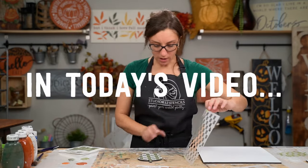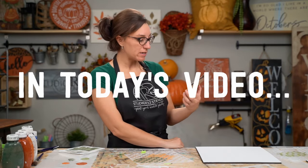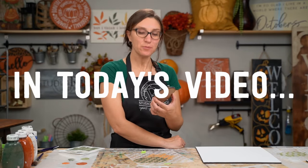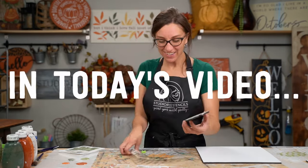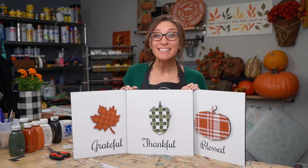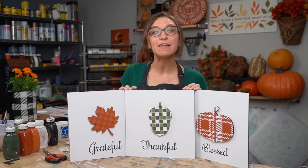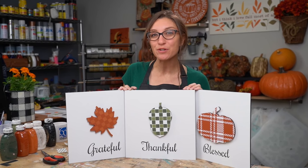Let's peel it back — oh, I love it! Look how cute that is, it's even better than I expected. Sometimes we amaze ourselves with the stencils and with how the colors work out. Oh, it's perfect! Hey, this is Carrie at Studio R12 Stencils, and today we are making a quick and fun statement piece for your home.